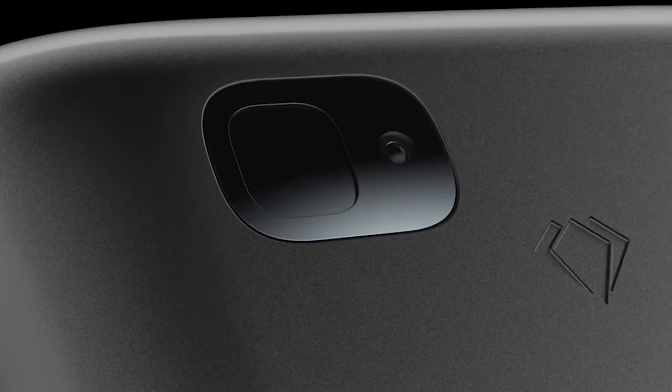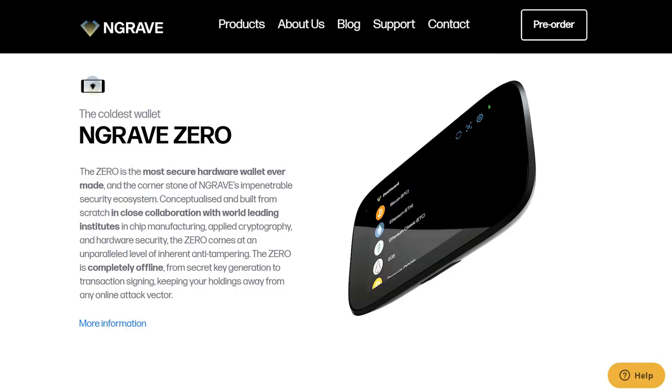That's why it's called the Zero. Their website says there are zero online attack vectors, and since nothing can penetrate this hardware wallet, the Engrave Zero can keep crypto very, very secure.